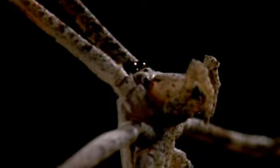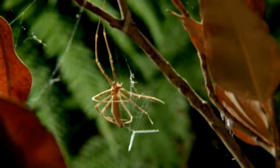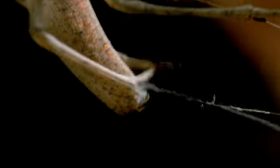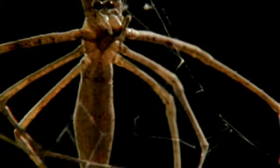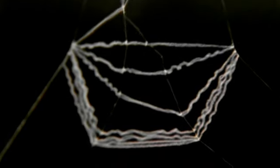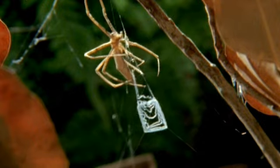The gladiator spider makes her web from a very special kind of multi-strand silk, which she backcombs to make fuzzy. She carefully attaches this to a framework of ordinary, unfuzzy filaments. The fuzzy silk doesn't have glue on it, but it will entangle hairy legs. And it's also extremely elastic, which is crucially important.